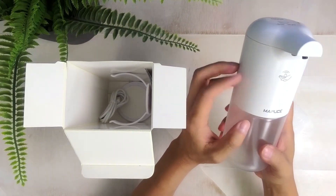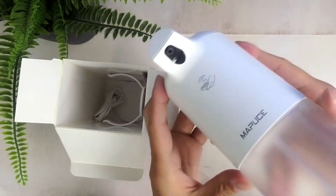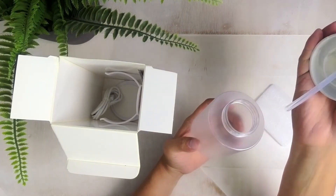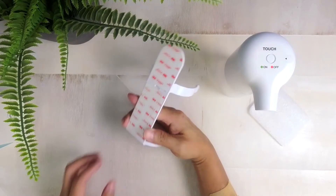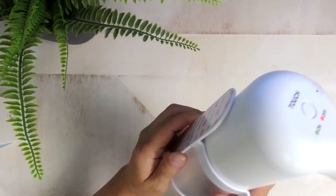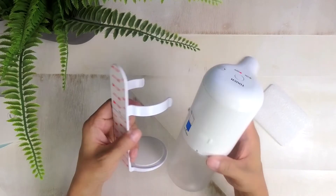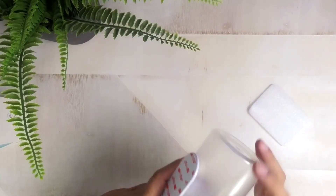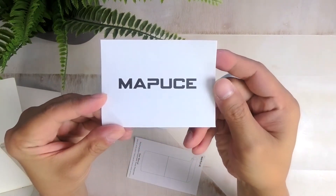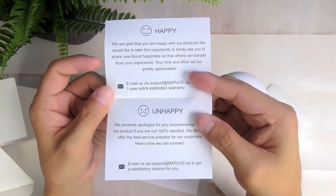Inside the box you get the dispenser itself, and right off the bat I do like that it's got a USB-C connector for charging. It's also got a touch-sensitive top, which I assume helps make it waterproof and water resistant. There's also a wall mount with a pretty nice cushiony base, though I'm not sure I'll use it since I prefer my dispensers sitting on the counter. You also get a USB-C charging cable, a 90-day satisfaction and exchange guarantee, and a quick setup and instruction manual.